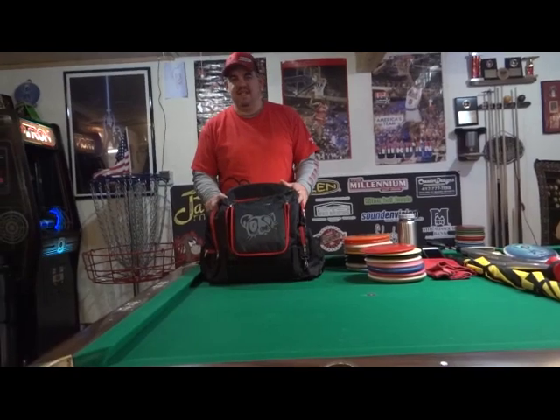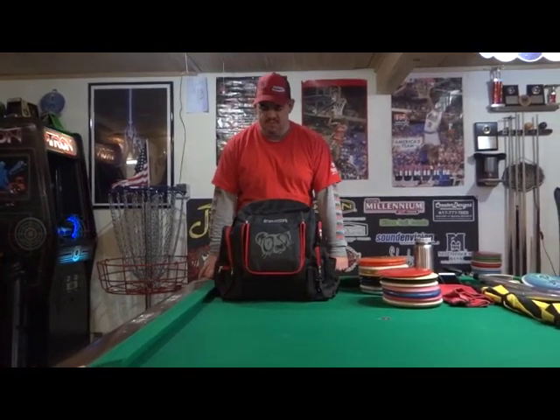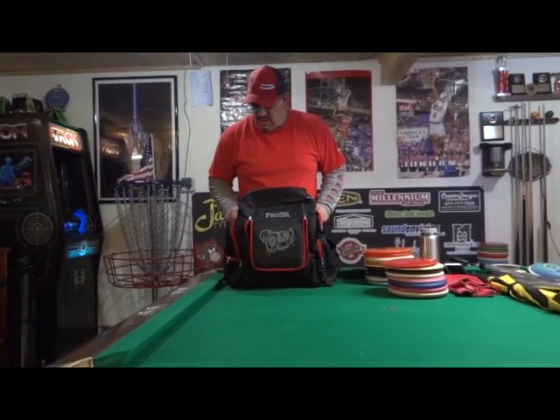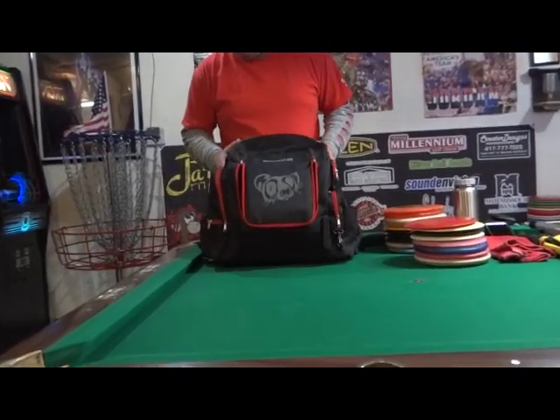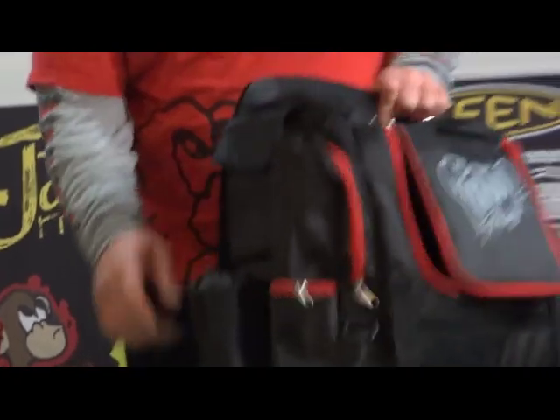My name is Russ Burns. My PDG number is 11699. I've been playing disc golf about 20 years. Some friends of mine over at Fossa Bags wanted me to do a little review of the new backpack that will be coming out in March. So let's go ahead and get started.